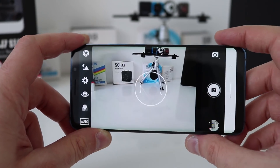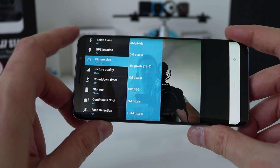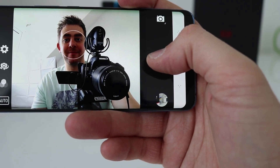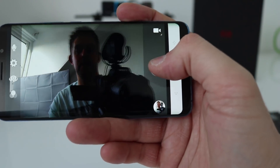Let's switch back to camera mode and try the front-facing camera. 8 megapixels — that's fine. Switching to video mode front-facing at 1080p. In front of the window with natural light coming in, it looks great. With light behind me it's a little bit dark. Looks good overall.